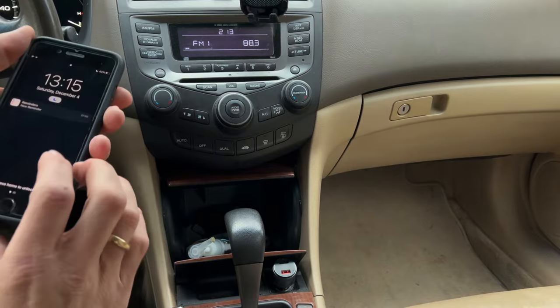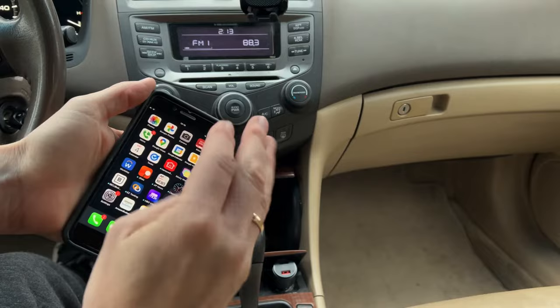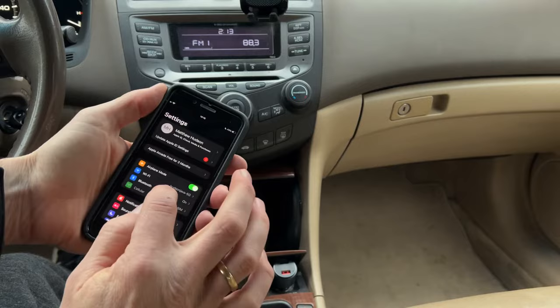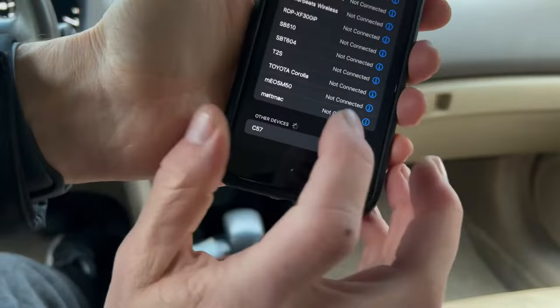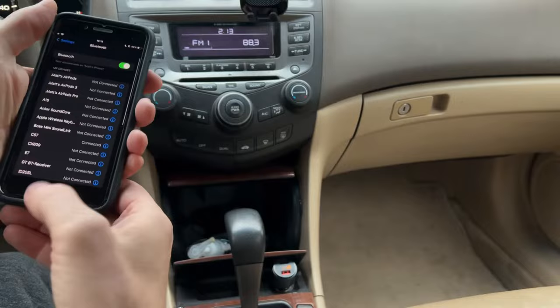Next, we want to connect it to our phone. I've got an older iPhone 8 Plus — I'm recording with my newer iPhone 13. Make sure your Bluetooth is on, go into Bluetooth settings, and it will be down here. It's going to be called C57 with the same number that's on the box. Tap and connect to that, and it just told me that it's paired — C57 is connected.